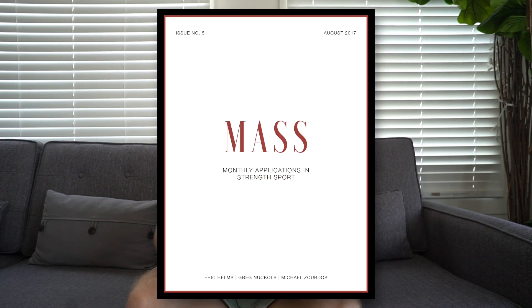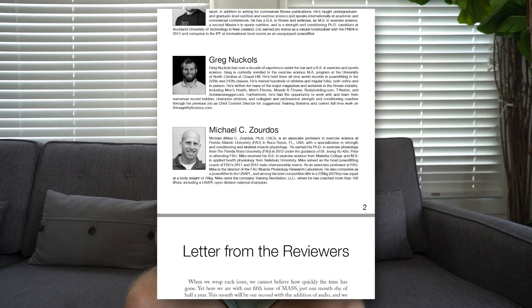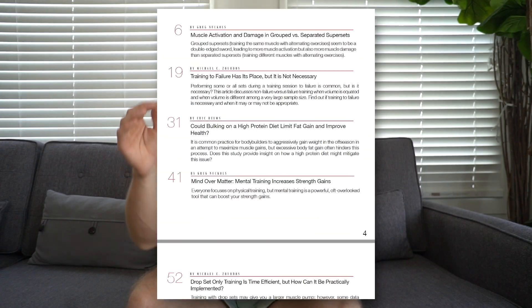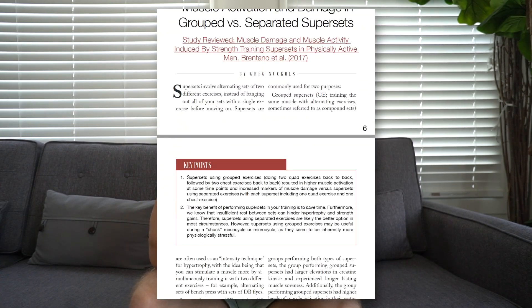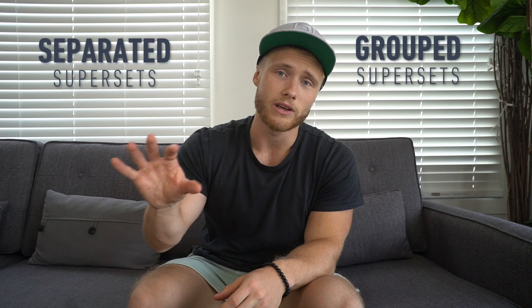What's up everyone? So as usual, around this time of the month, I'll do my roundup of the coming month's issue of MASS, which stands for Monthly Applications in Strength Sport. Out of the whole issue, which referenced over 50 peer-reviewed articles, I'm just going to be doing a deep dive on one piece, which covered a paper published this year looking at the difference between so-called grouped supersets and separated supersets.